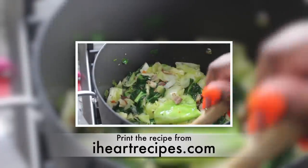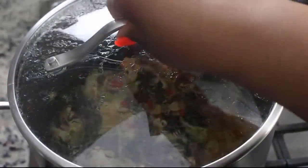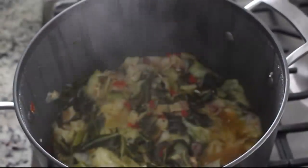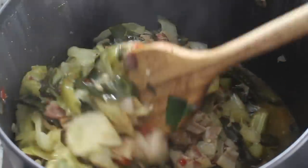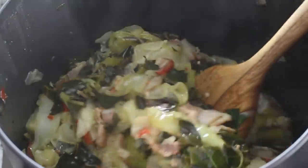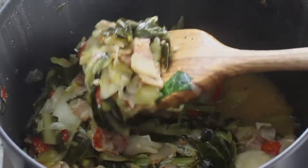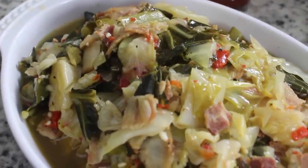The cabbage and the collards are going to cook for 45 minutes from this point on, covered, over medium heat. After the 45 minutes, this is what it looks like — super tender. Your house is going to be smelling so amazing. And at this point, really, all you need is some cornbread. So that's it, y'all.